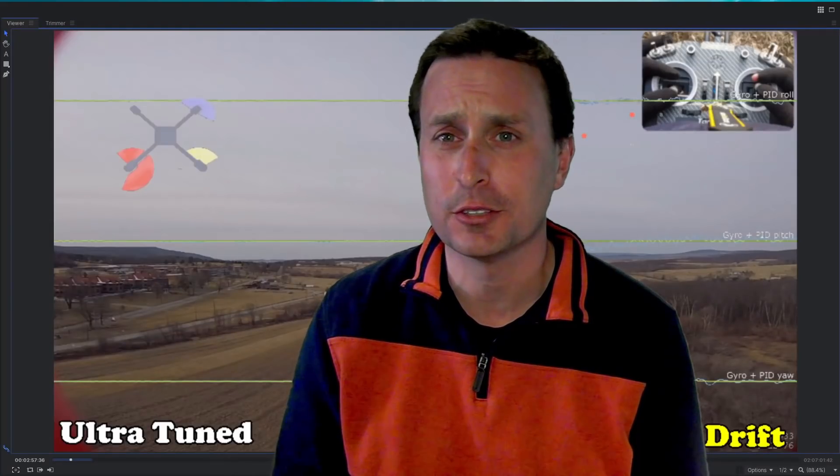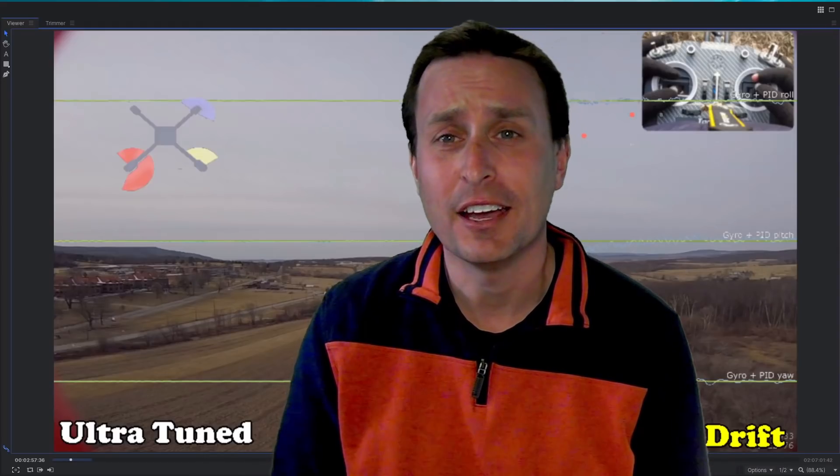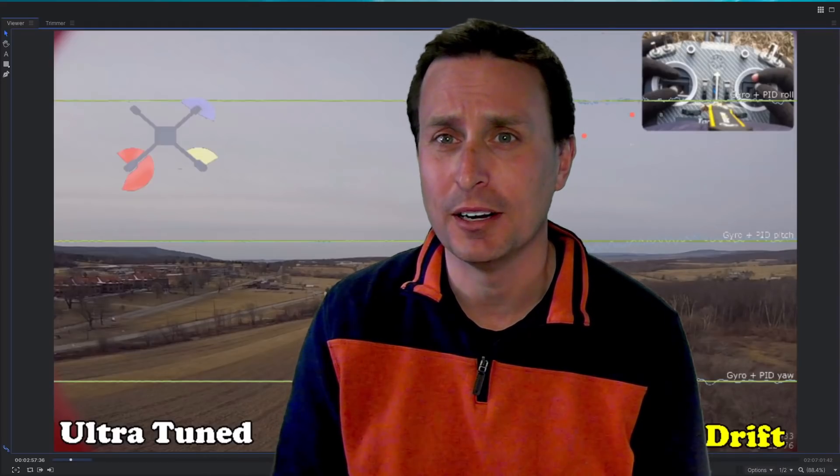Today we're going to be taking a look at KISS Ultra. We're going to be looking at it on its default, and then we're going to be comparing that against FetTech Tuned, Ultra Tuned, and then Betaflight Tuned, all on the same quad.